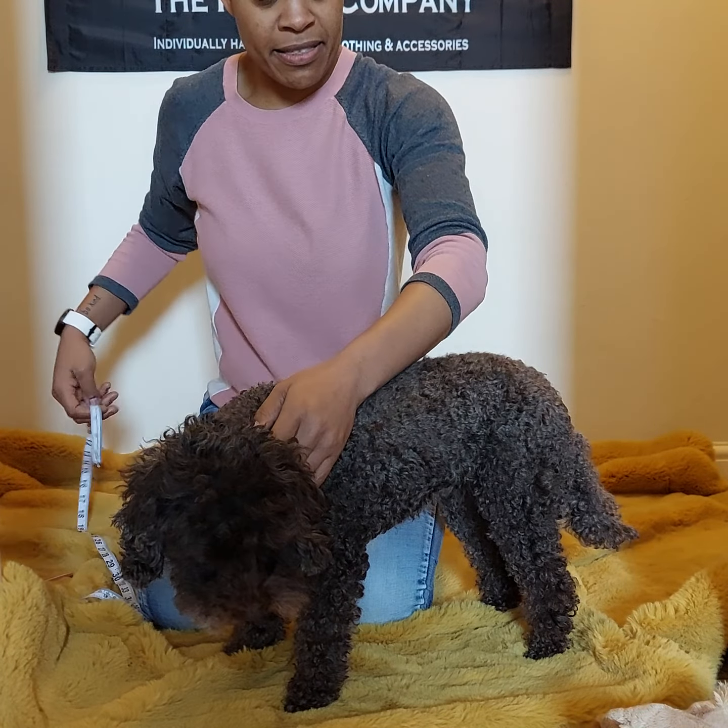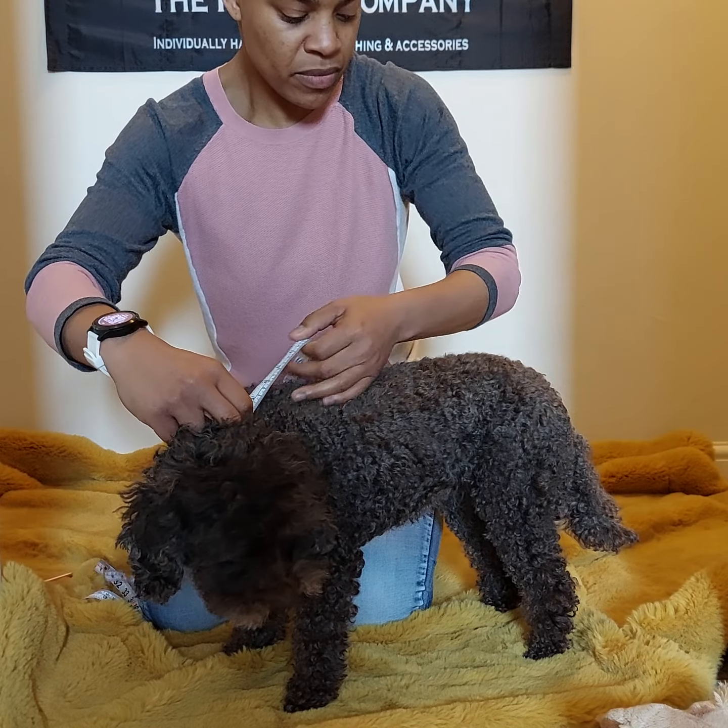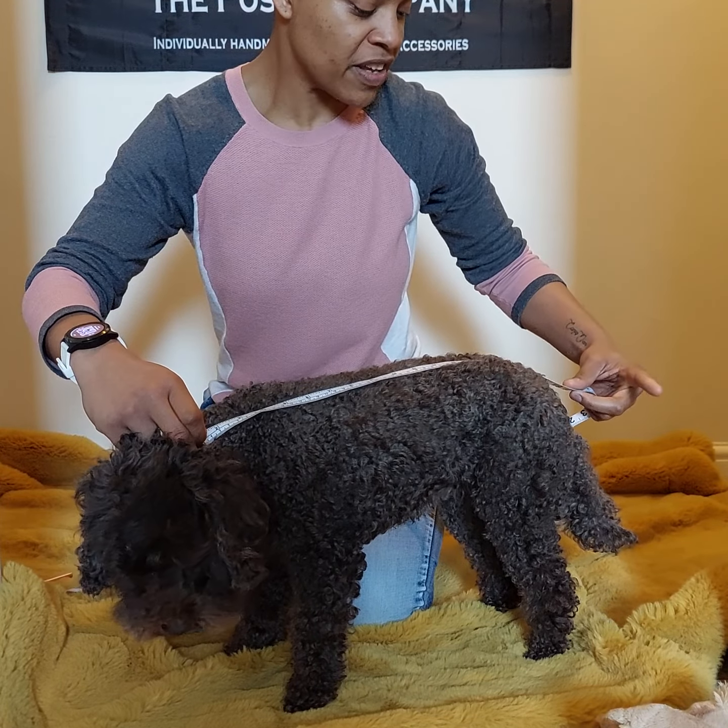Next we've got the back length, which is from the base of the neck to the base of the tail.